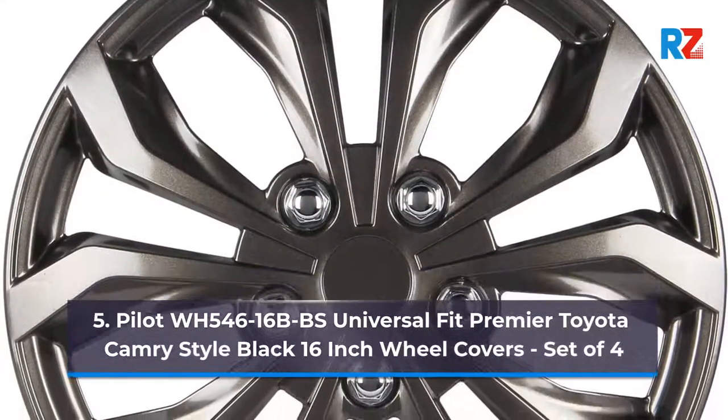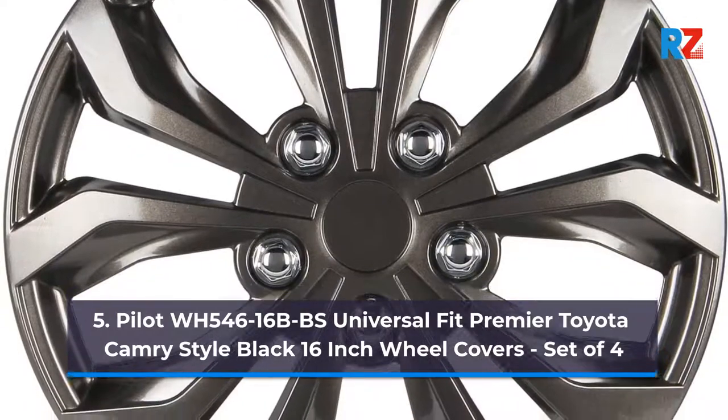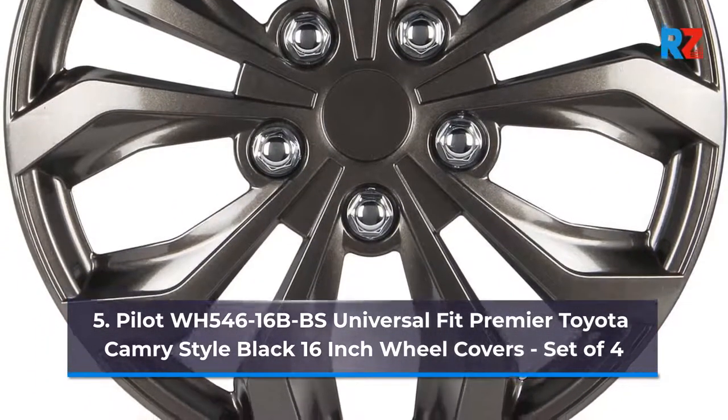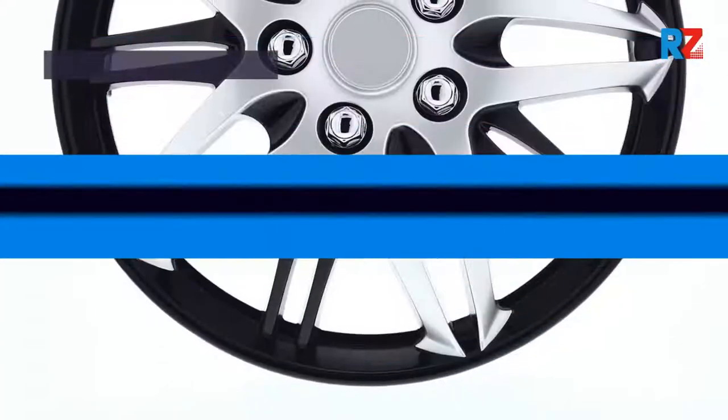Number 5: Pilot WH-54616 BBS Universal Fit Premier Toyota Camry Style Black 16-inch Wheel Covers, Set of 4.